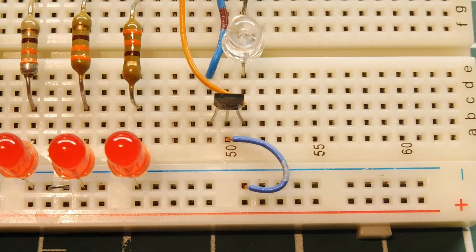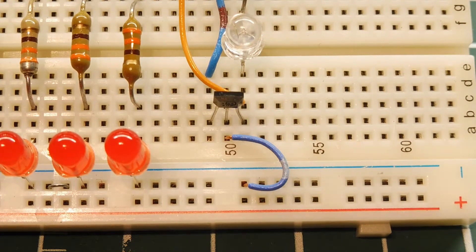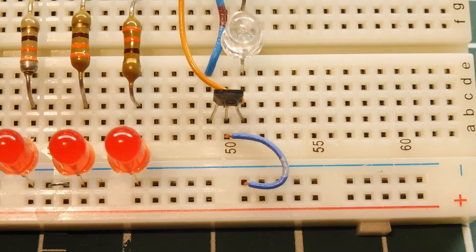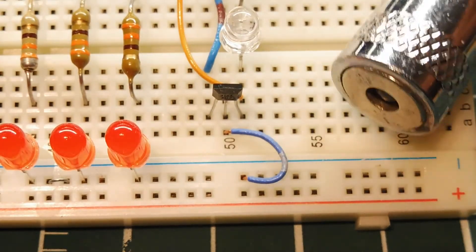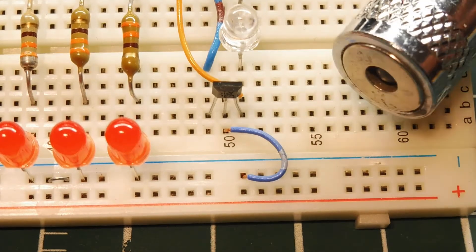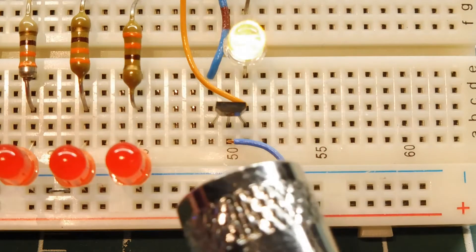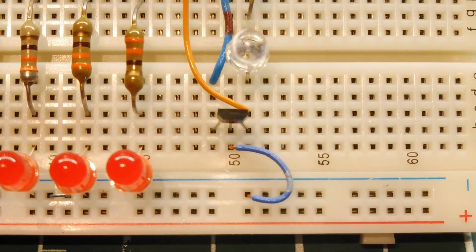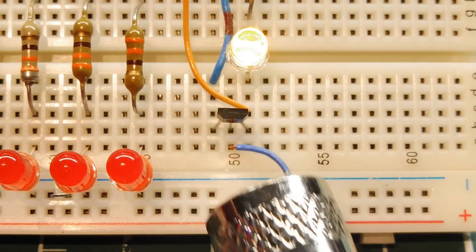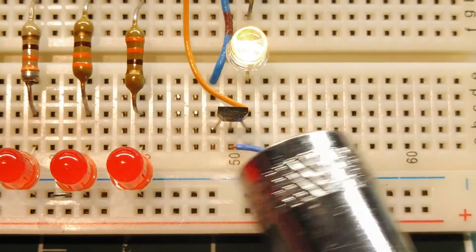I've mounted my Hall effect switches onto a breadboard. The one we see here is a threshold Hall effect switch, the A3144E. I have a magnet — that's the south pole being exposed. If I bring the south pole of this magnet close enough to the Hall effect switch, you can see it being triggered. You can see a little bit of hysteresis there — the on distance and off distance is different, so there's no chatter when it switches, even going from side to side.